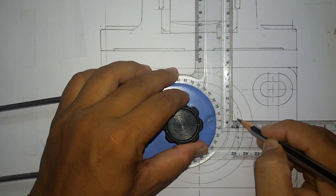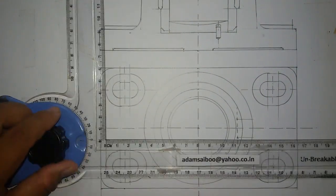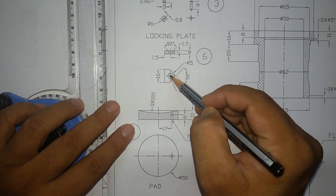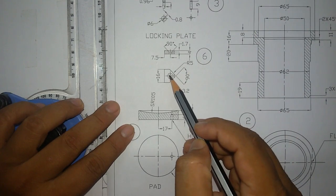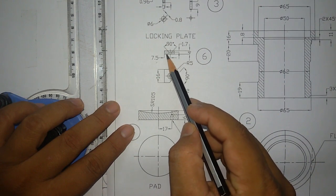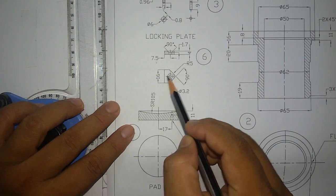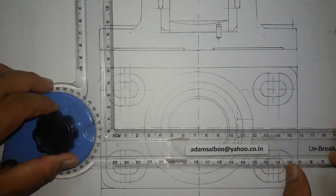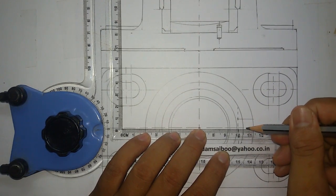Then draw a rough line. Next you can see two circles. The center line was 7.5mm from this edge. It was not given in this view but in the front view it was given as 7.5mm. The hole center line — from this edge the distance was given 7.5mm. So from this center point to this edge the distance is 7.5mm. So we mark 7.5mm from here.